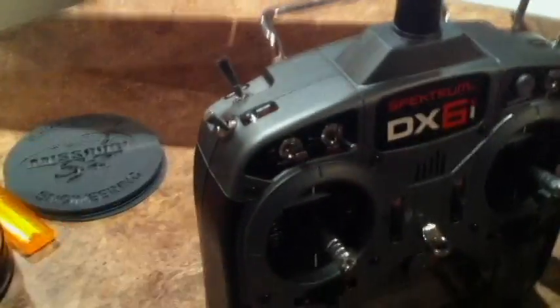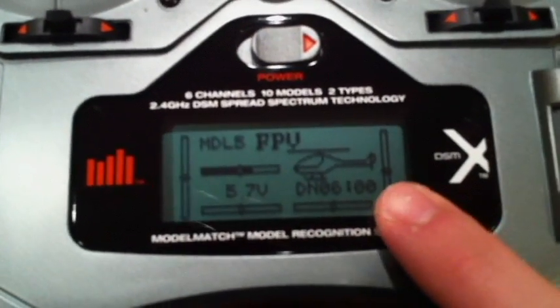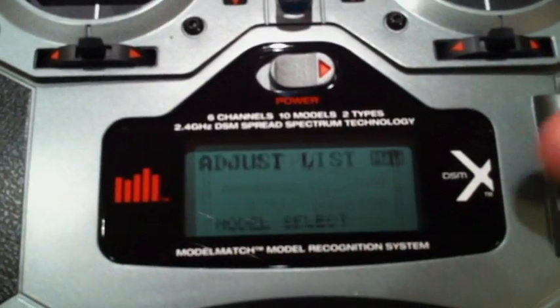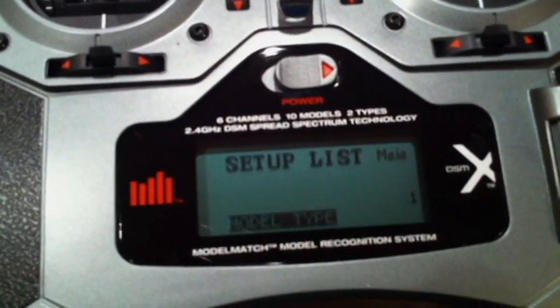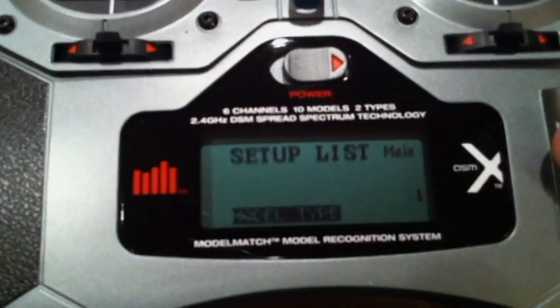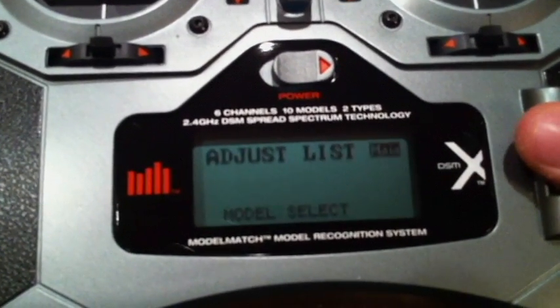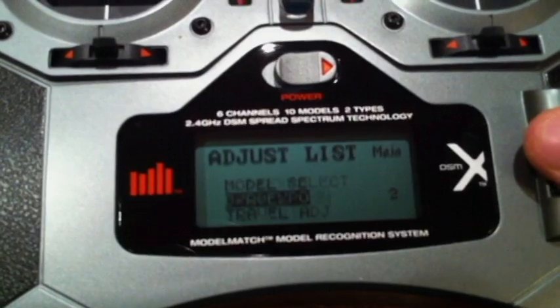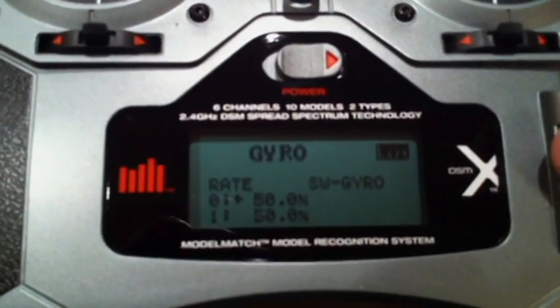A quick setup of how I did this: you're going to want to start off in a new model. As you can see here — helicopter. You need to go down into your setup list. First thing you want to do is set the model type and pick heli. Second thing, go into gyro and make sure it's 50 and 50.